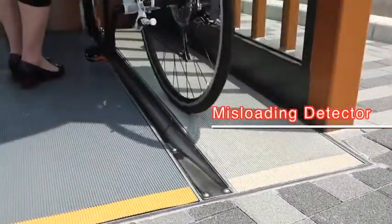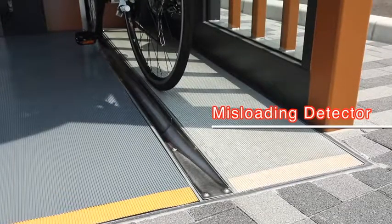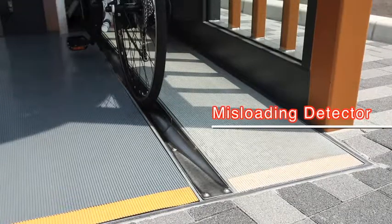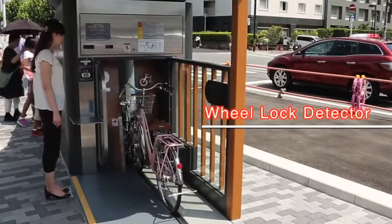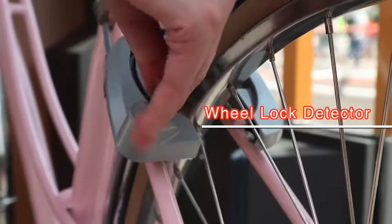Additionally, a sensor will automatically detect if there is a problem, such as a bike wheel falling off the rails or the rear wheel being locked while loading the bicycle, and a warning voice announcement will notify how to use properly.